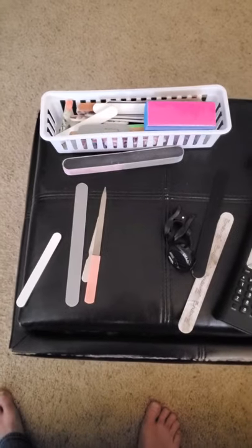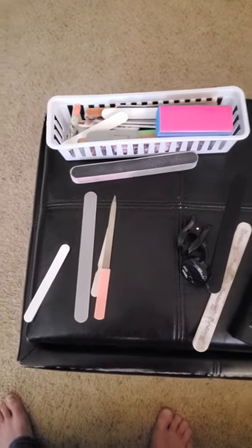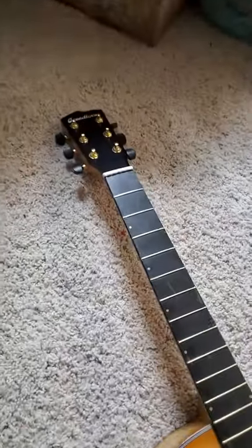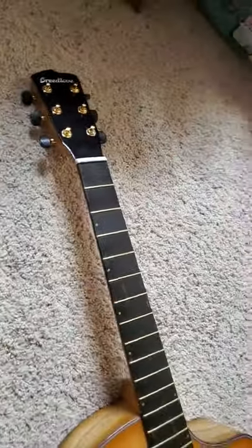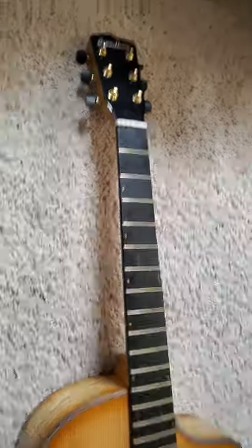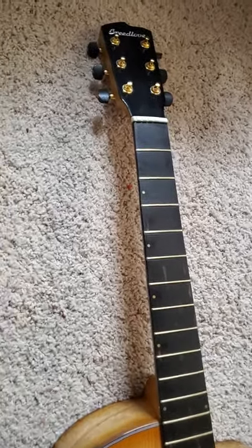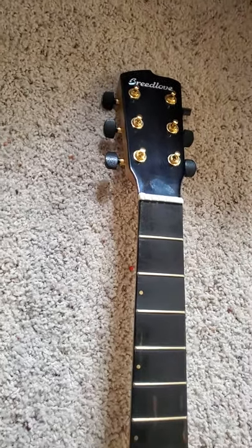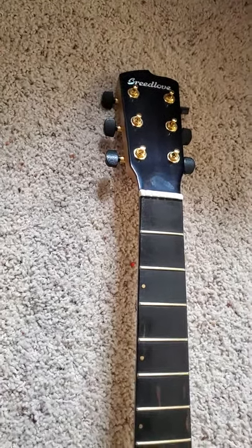I spent a good part of the morning trying to get this thing able to play, and my concern is this is quite a disappointment. Out of the box, the strings were unplayable. They were covered in corrosion and very flat-sounding, dark in color, just pretty rough. So that was the first order of business — getting the strings off.